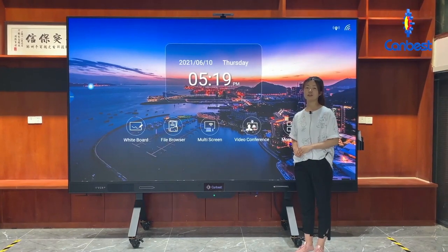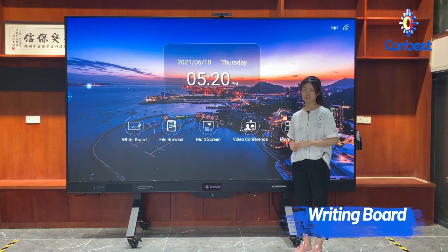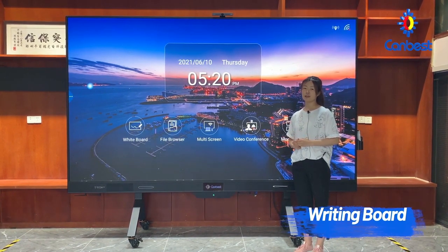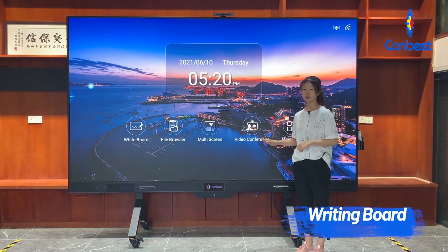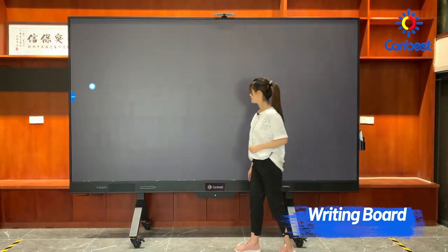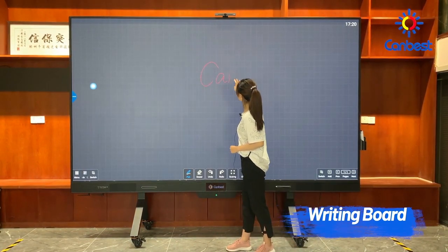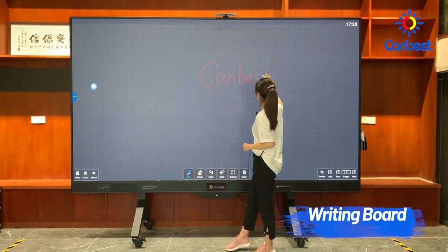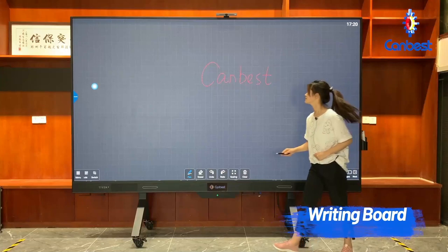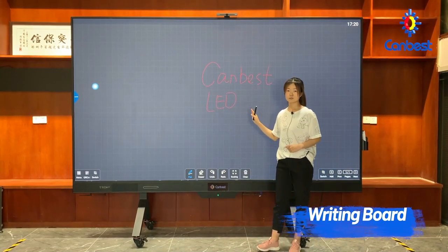The first function is the writing board. There are four main functions: Write, Wipe, Save, and Share. Click the whiteboard and you can use your finger to write something directly, or use the touch pen to write. The writing is very smooth.